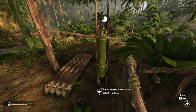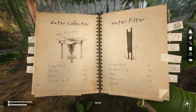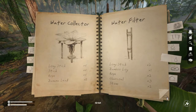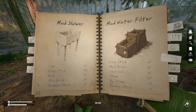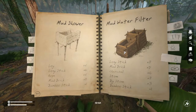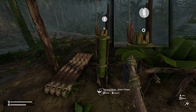That's essentially it for the water filter — that's why it needs charcoal. Thanks for watching. I'll be doing the mud water filter in a future tutorial for the clean water playlist, which will wrap that series up. If you got something out of this, please give us a like and thanks for watching — see you soon.